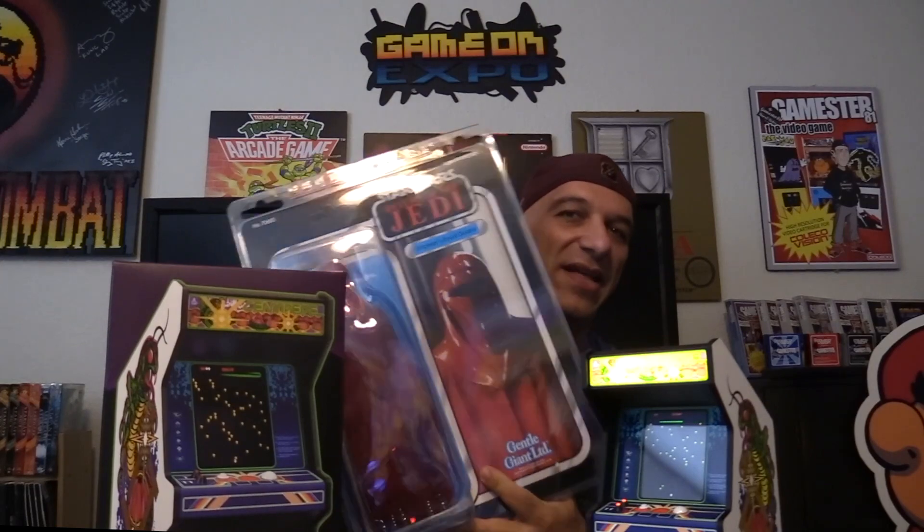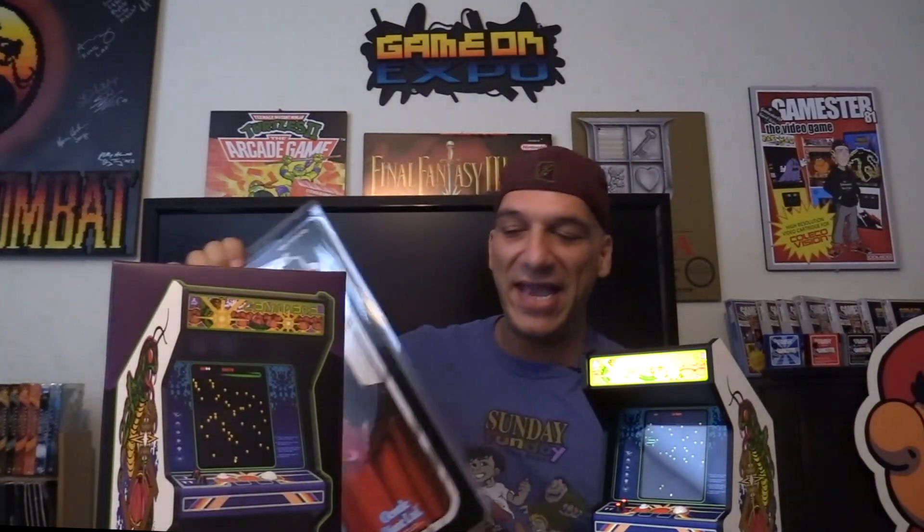I'm a huge fan of rescaling. I collect these classic Star Wars figures done on a 12-inch scale — they've been blown up to 12 inches, done by Gentle Giant. I'm a huge Star Wars fan; I've got a Star Wars channel, Star Wars Net 77, here on YouTube and I've done some reviews on those as well. It's really cool that people rescale things.